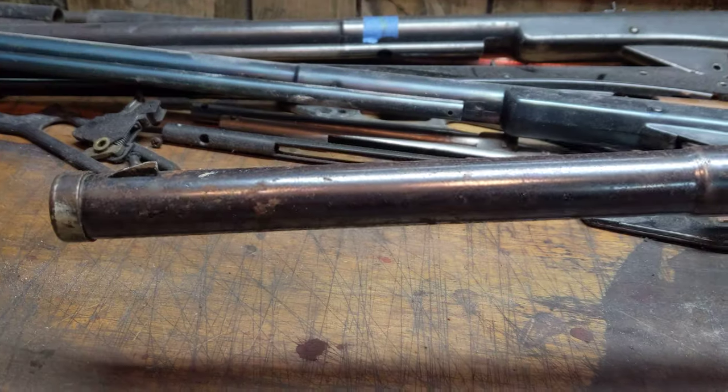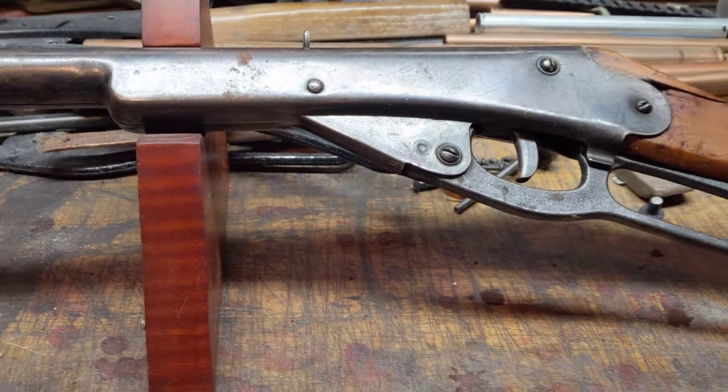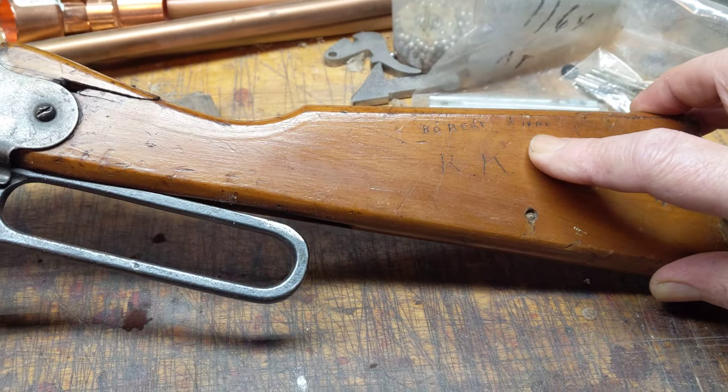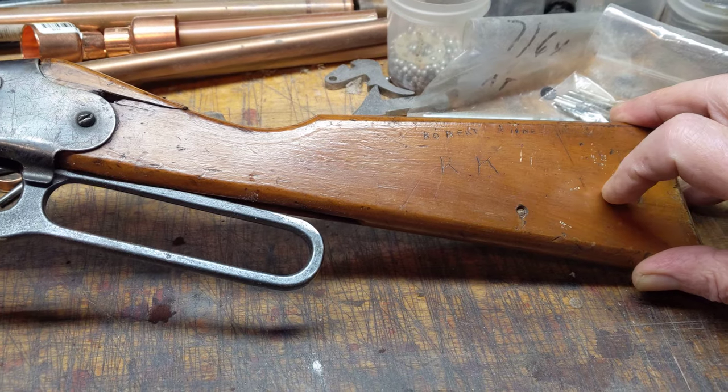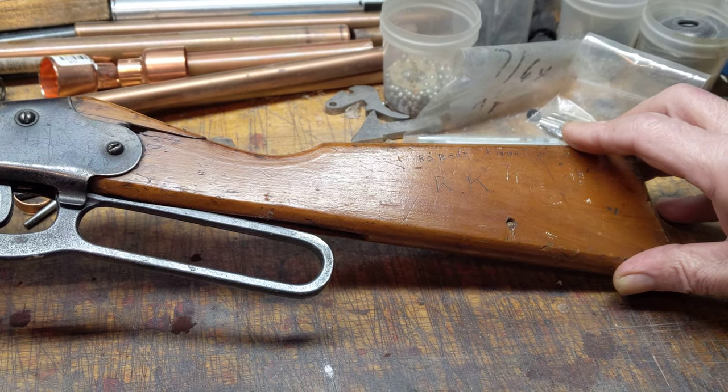It's had better days and times, but it's not a bad looking gun overall. Let's take a look at the buttstock real quick. I think we can assume that Robert Kinney was the original owner because he went so far as to engrave his initials and name into the buttstock of his gun.